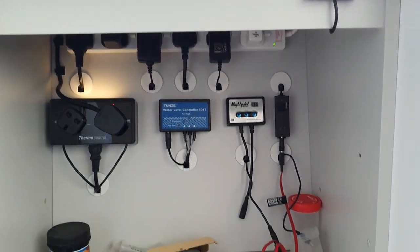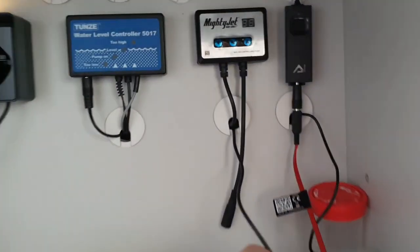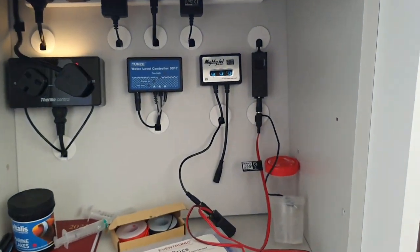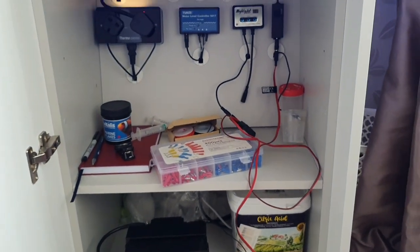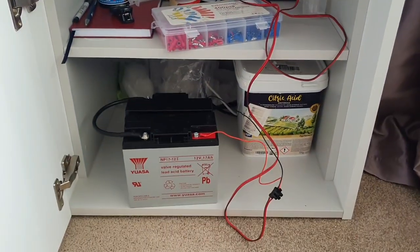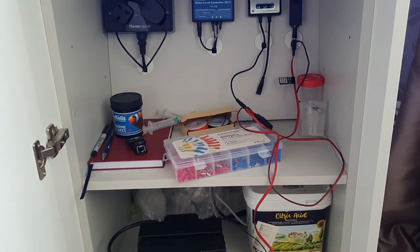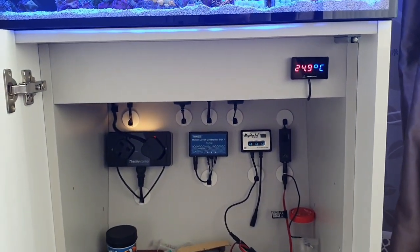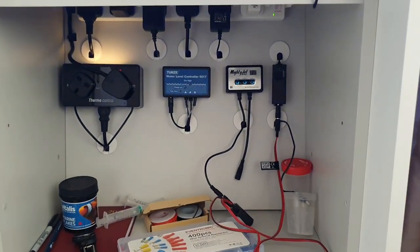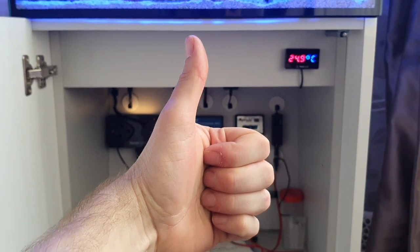So there you go, guys — that's the setup. As you can see, it works really well with no issues. I'll tidy all the wiring up at some point — I just wanted to leave it out for the purposes of the video. I hope you enjoyed this video — a bit different to the normal but hopefully vaguely entertaining and a bit educational, and I hope this helps you build something like this and potentially saves your reef in the event of a power outage. Thanks for watching — keep subscribing, keep giving me the thumbs up, smash that like button and the bell icon for notifications. Thanks again, guys — happy reefing!